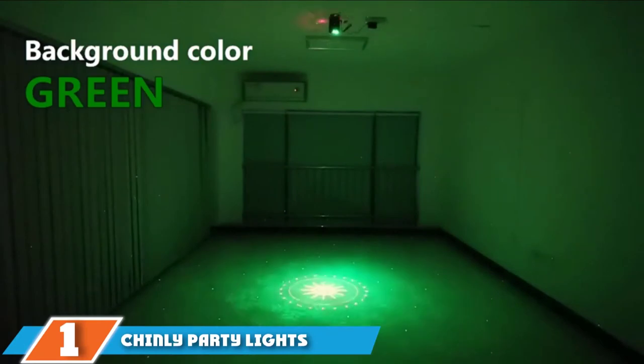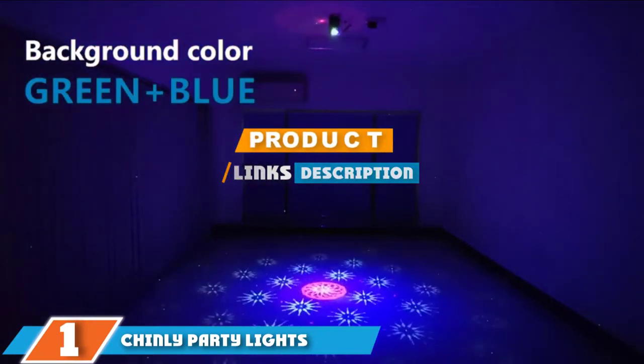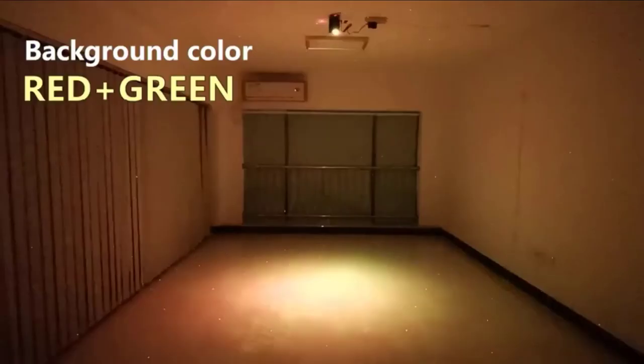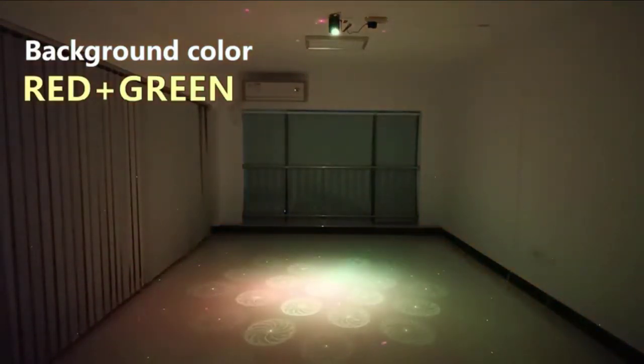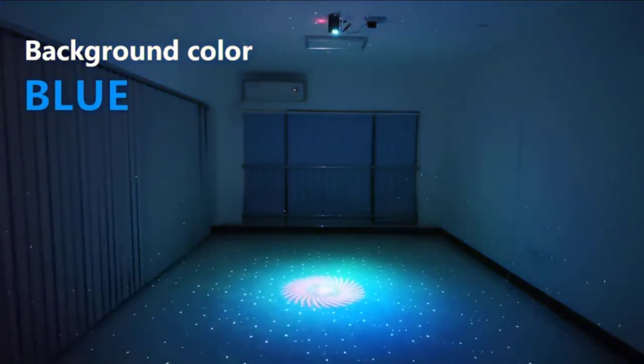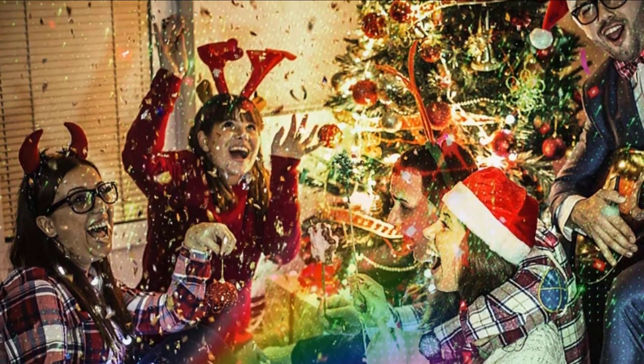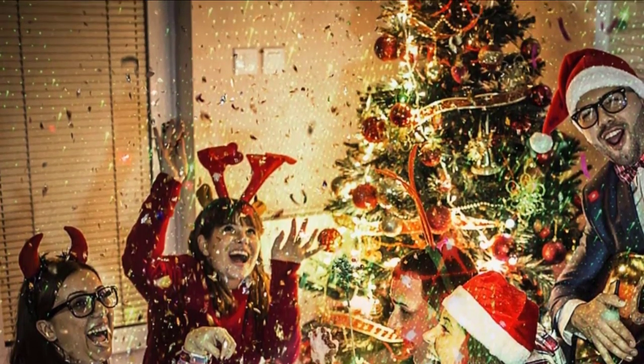Finally, the number 1 position is dominated by the Chinle Party Lights. If you want to give your indoor Christmas setup a laser-filled makeover, try the Chinle Party Lights DJ Disco Stage Laser Light. It boasts a high-quality aluminum alloy housing and offers a range of different lighting patterns, including snowflakes. You will find a stand that can be mounted both on and off the floor. The light also includes a remote control which lets you cycle through lighting effects, add sound, and change the speed of the display. All in all, this is a great way to add an extra dimension to your Christmas display.